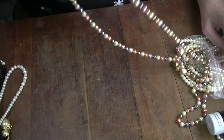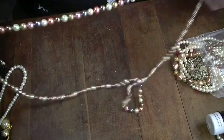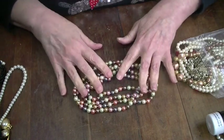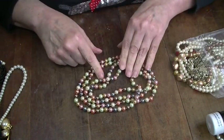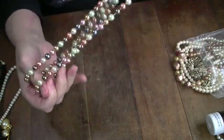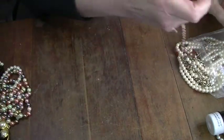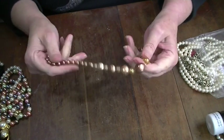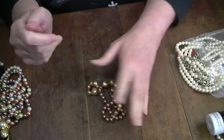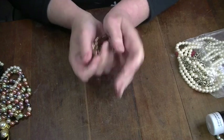These are pretty — these caught my eye. Oh, they're opera length! They're knotted, they're multicolor. I'm pretty sure they are not real, but they're very pretty. These I'm definitely going to sell. These other ones are old, worn out, and plastic — I'm not even going to craft with these, they're just going away.